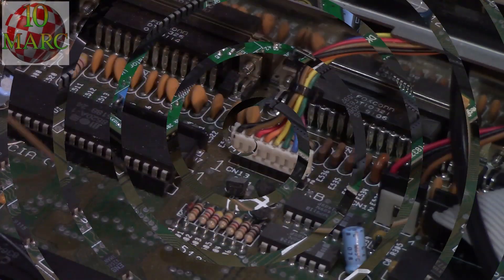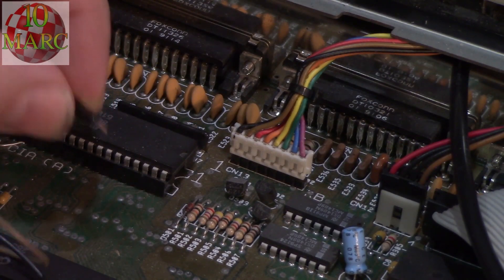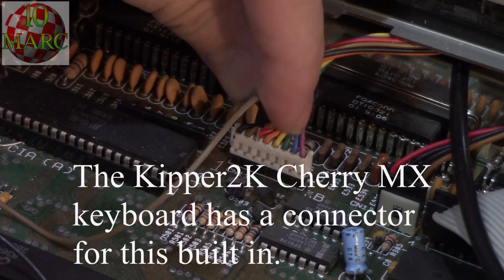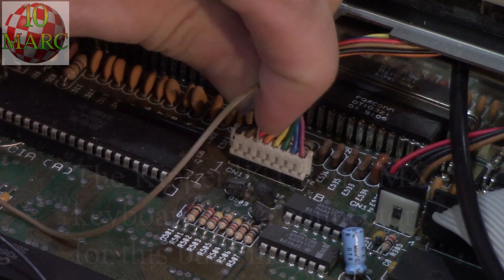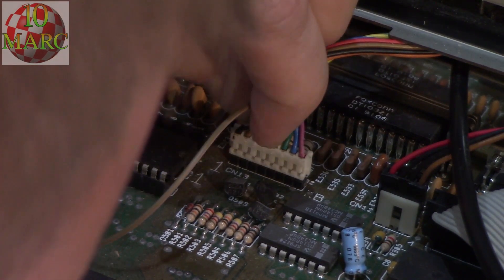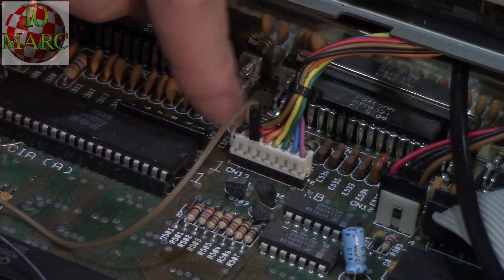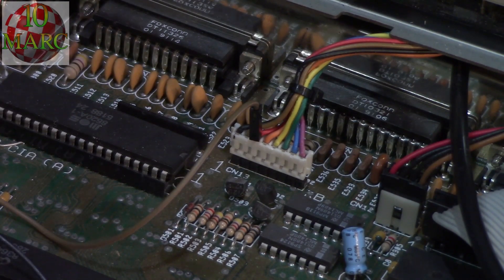Here we've got the little pin header, and what we want to do is put it into pin 3 of the keyboard connector. It just slots down right inside pin 3 of the keyboard connector, which sends the reset signal back to the device.